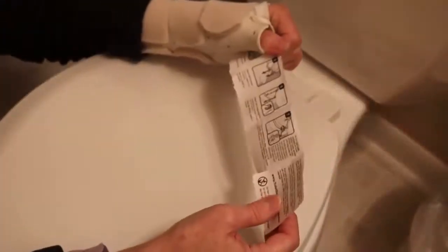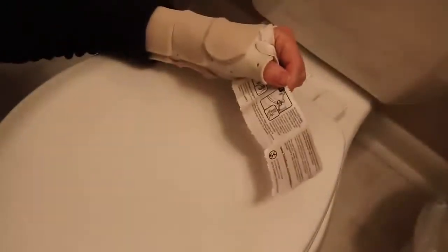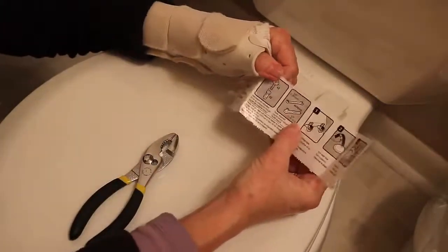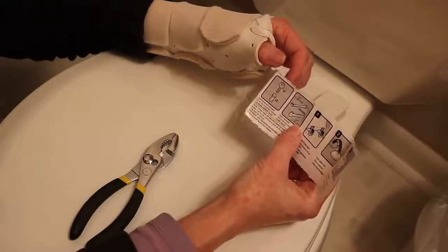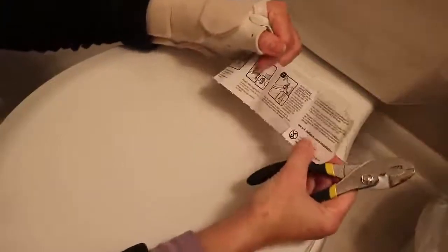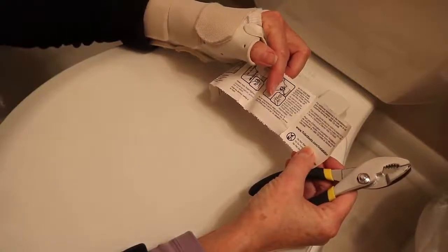Okay, there's one more step — tiny step number seven. You hold the seat in place and make sure it's centered. Then they list some tools in the instructions. I don't have those tools — I don't even know what those are, some kind of sized wrench or anyway. I'm just using good old pliers. And you're going to tighten these. Now it says at the end that you break off the bottom piece.